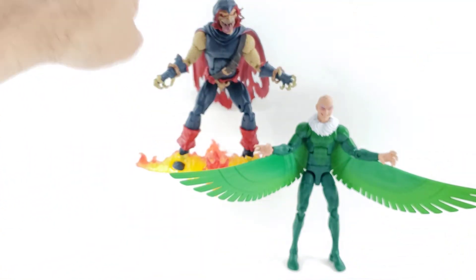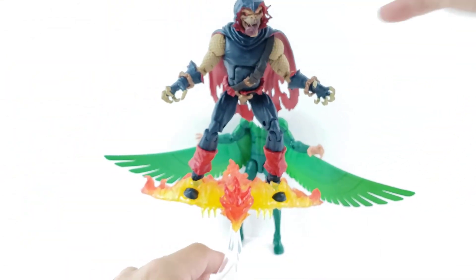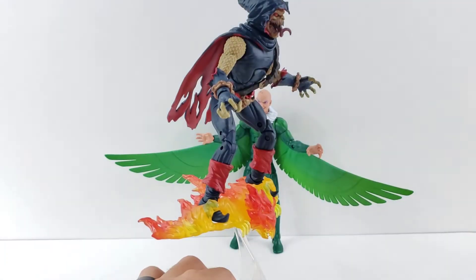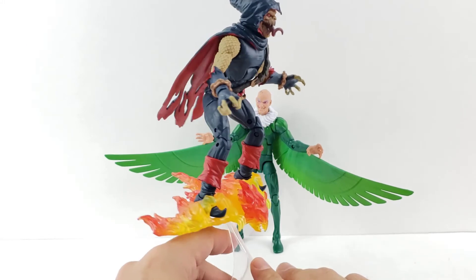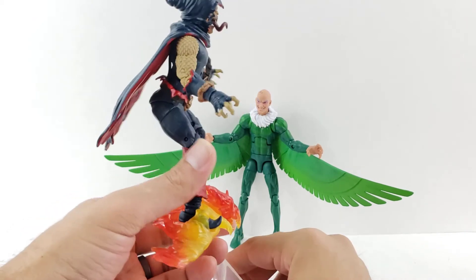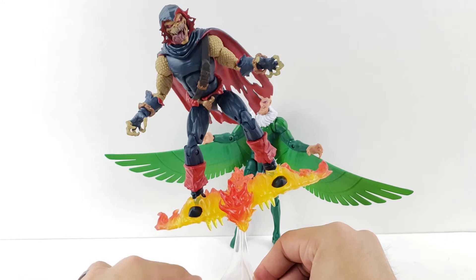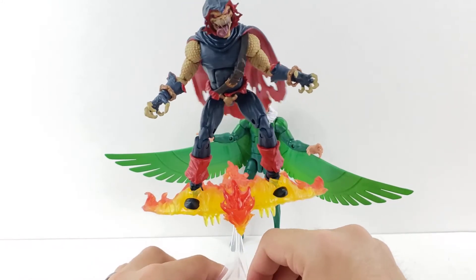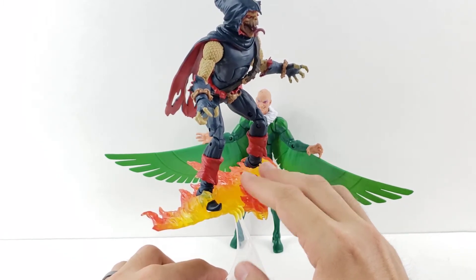Second is definitely the Demogoblin. I really like this Build-A-Figure now — the more I've had a chance to look him over and mess around with him, I think it's a really nice looking figure. I definitely like these newer flight stands; I think this is just really cool. Even though he does get a little top heavy, it's just a cool looking figure. I'm excited to try this out with the Green Goblin, and I'm hoping they continue using these kinds of stands with glider figures or any other figures that have smaller air vehicles.